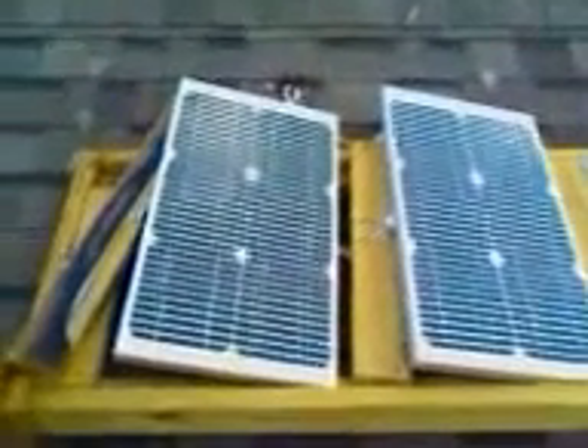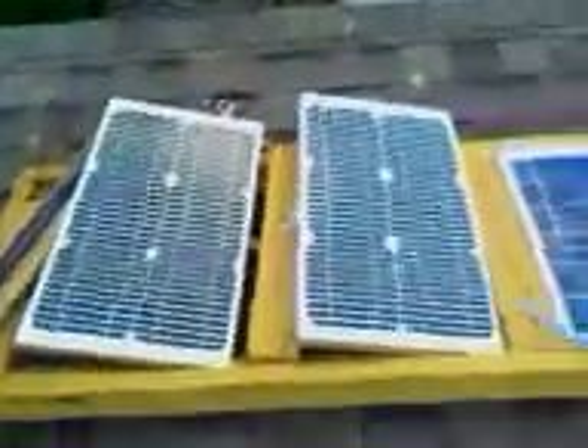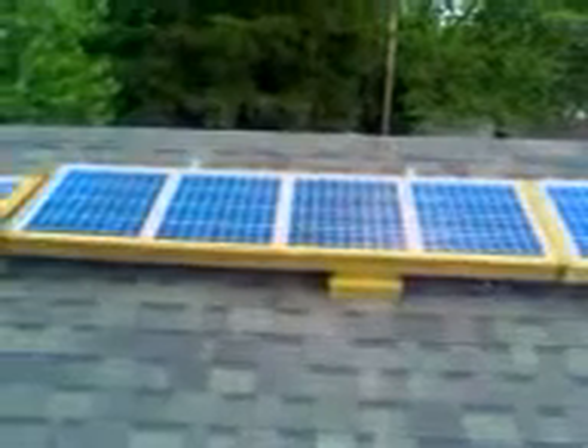These two right here are 24 volt panels — the mono panels. These are going to the 24 volt bank down below for the grid size. And then all these panels here are all feeding into the breaker box down there to fill up all the batteries we have — like 50 to 70 of them total. Right now it's only charging like 20-something batteries at this moment. I've still got to build a table for the others.